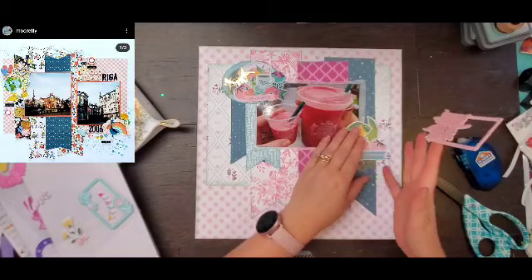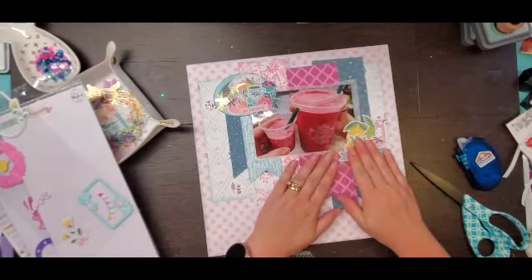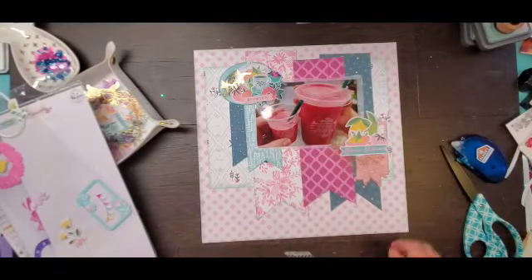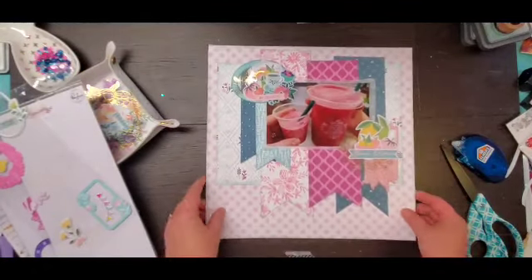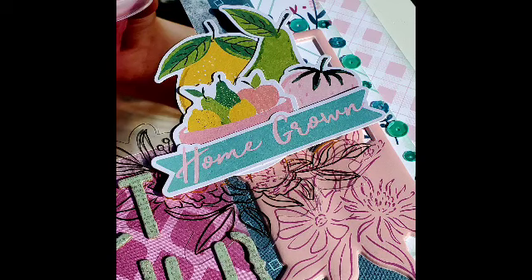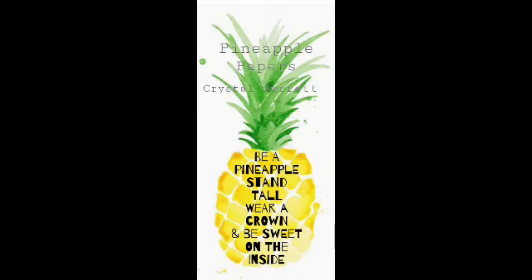Then I go off camera to find some thickers — they're old thickers. In the closeups you'll see I did go with a title: it is called Secret Menu. I also added some Spiegel Mom scrap sequins in Ocean of Teal. I hope you enjoyed this video — remember to wear your crown and we'll see you next time.